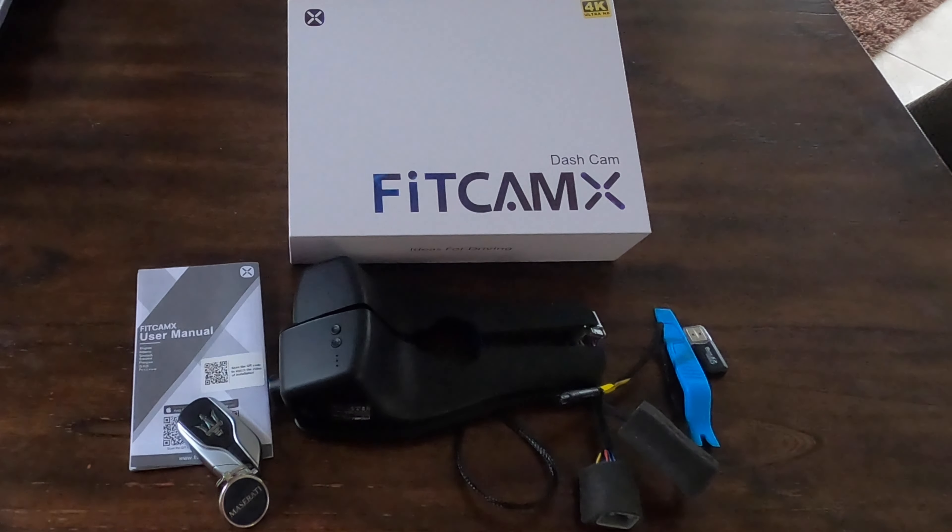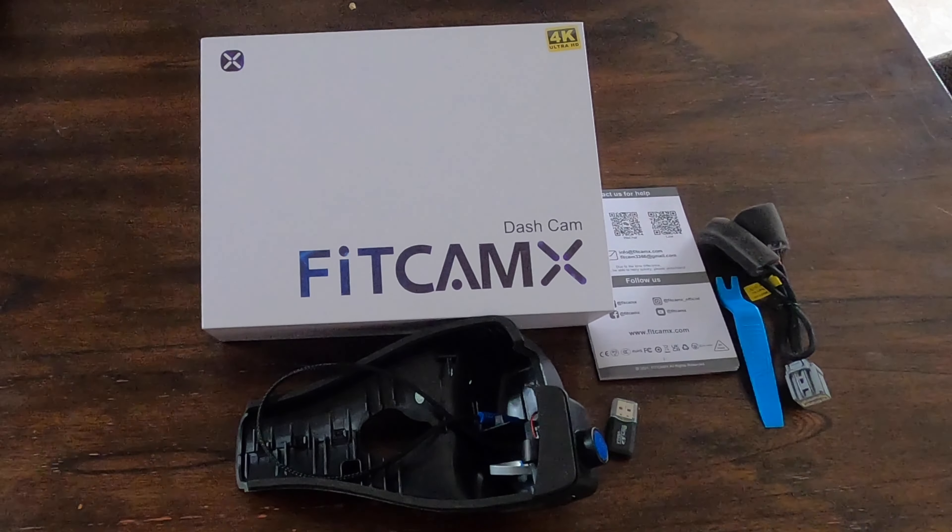I'm going to show you how to install the Fitcam X Dash Cam 4K Ultra HD. Let's unbox it.